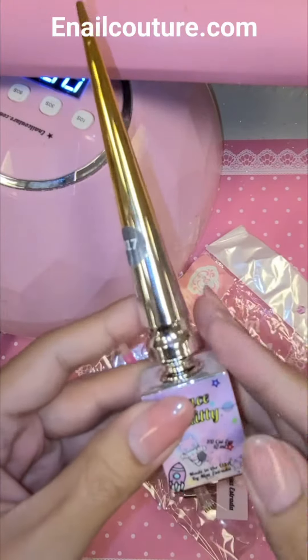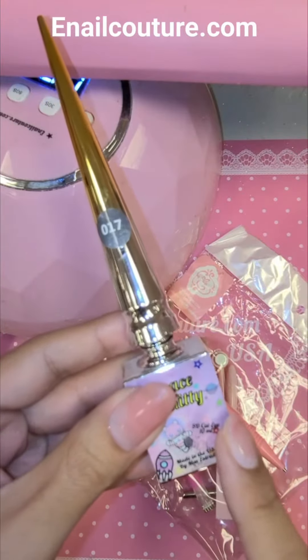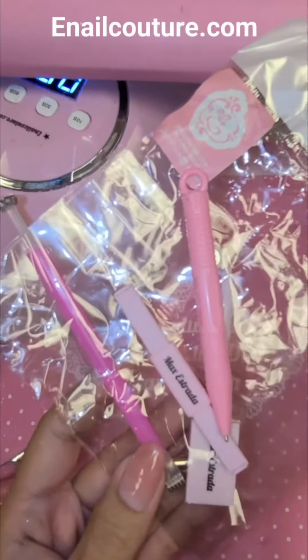Hey you guys, what's up? I'm going to show you another demo using Space Galaxy Kitty, our 90 cat eye gels. I'm going to use number 17 today, and you guys know that our magnets come in a set, so you're going to get a whole bunch of different ones.